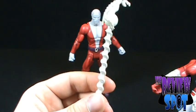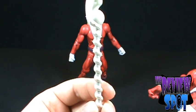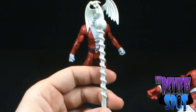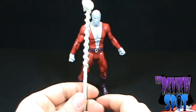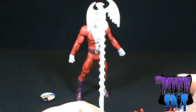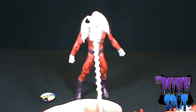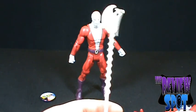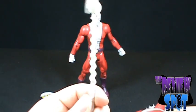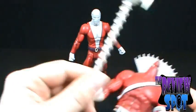Negative Man also comes with his staff — would you call this a staff? I guess it does resemble a staff, with a neat-looking dragon of some sort on the top, and what I like is that its tail wraps around the top of the staff as a decorative ornament. He does come with his staff, but since he still has no legs or head at the moment, we'll just put that aside.